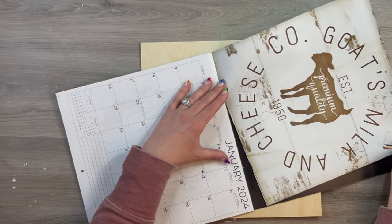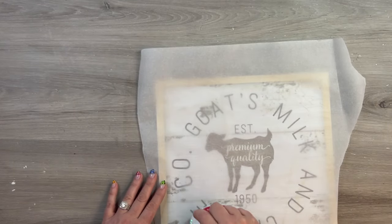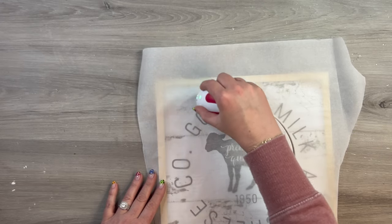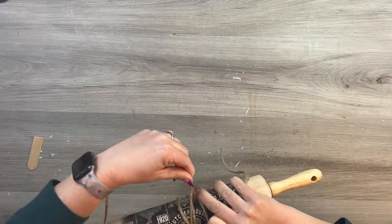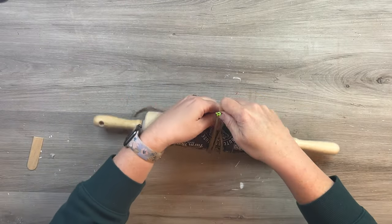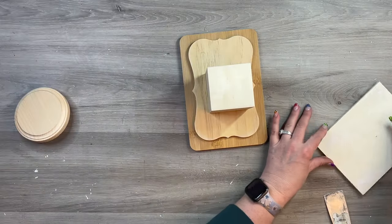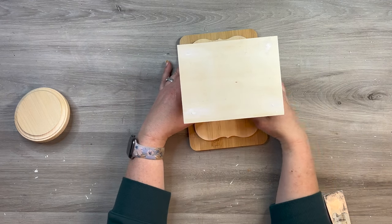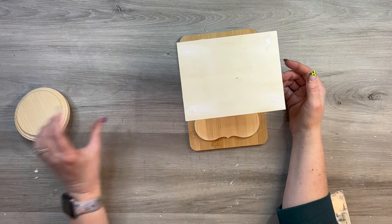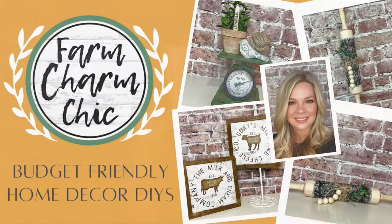I'm taking some Dollar Tree calendar pages and using a decoupage method to make beautiful signs. I'm also taking a rolling pin — if you have a vintage one or a new one you want to use for kitchen decor, I have a great idea that won't compromise the rolling pin at all. I'm also making a beautiful riser that looks like a scale, all out of Dollar Tree wood. I love how it turns out — it's one of my new favorite risers.